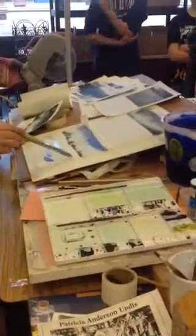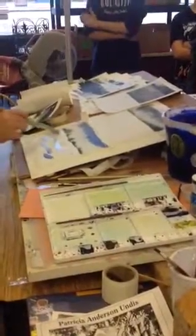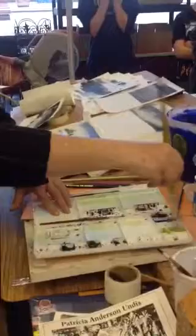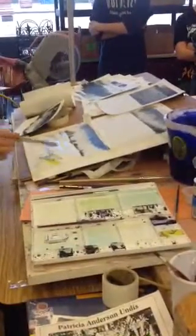When it's a blue sky, if I put a little bit of blue in there — because blue, the sky reflects down on the ground. So anything facing up will have some blue in it. So I just did a little bit of blue.